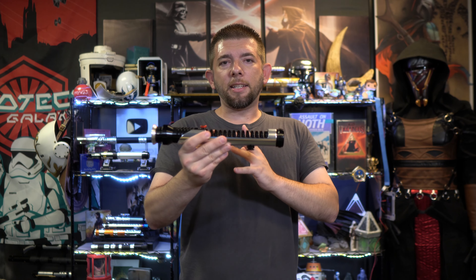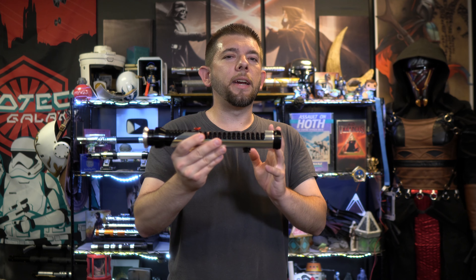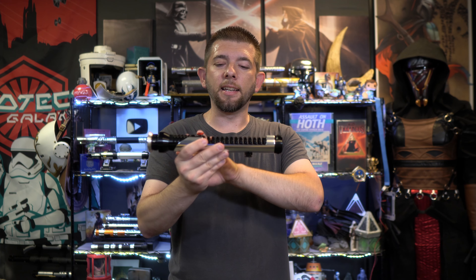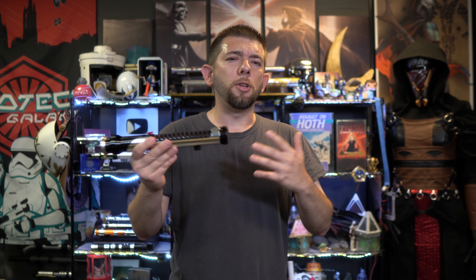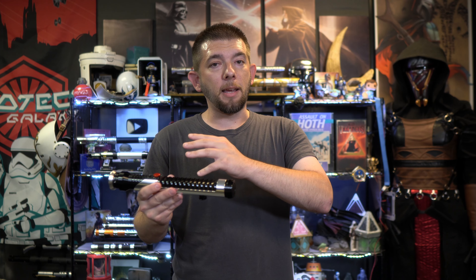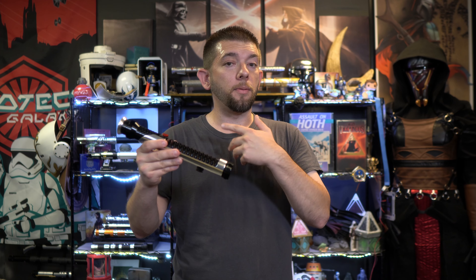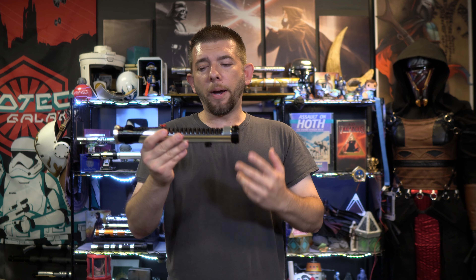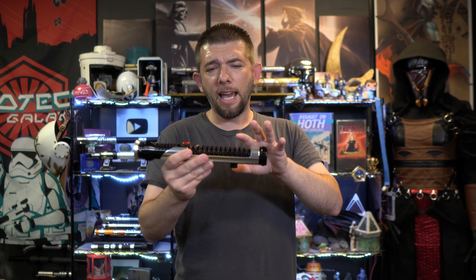One of the reasons why I like to revisit the Qui-Gon Jinn lightsaber is because I've done one through Ultimate Works and also one that Disney put out from the Legacy Lightsaber line. The reason I like to revisit it through different companies is because I'm always curious how the installation is done, due to the unique design of this hilt.